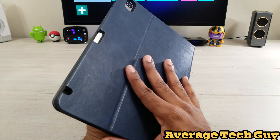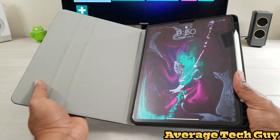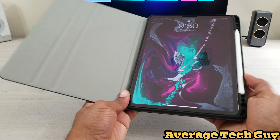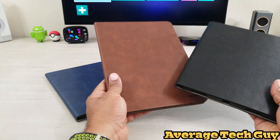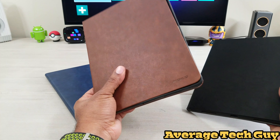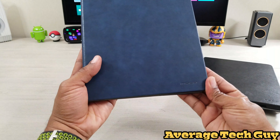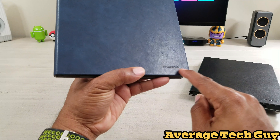Really nice material on the outside — this is like a faux leather type material, nice on the inside. It's going to protect your screen, and we have this hard rubberized TPU to protect the actual device. As I mentioned, it comes in several different colors — you can pick up either the brown, the black, or the blue. And you even get the MoKo branding right down here at the bottom.